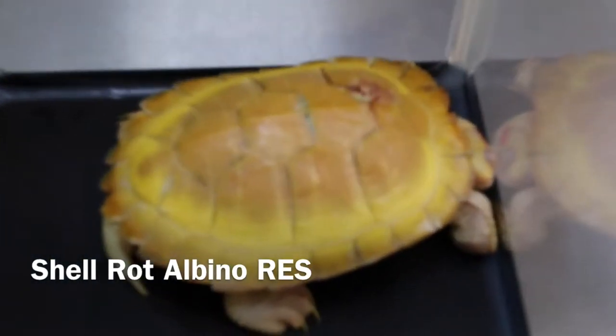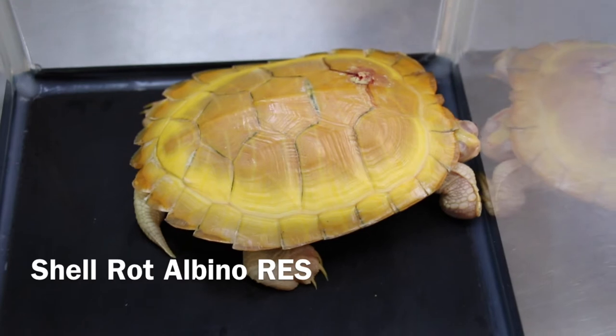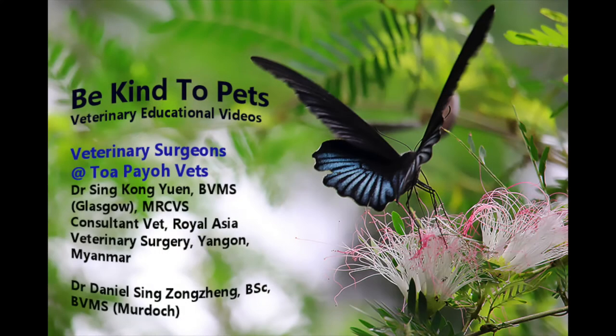Wow, that is a really cool yellow terrapin! Why does it have a white hole on its top shell? This is a Be Kind to Pet veterinary educational video sponsored by Tapio Vets, where veterinary medicine and surgery come alive to vet students and pet owners.